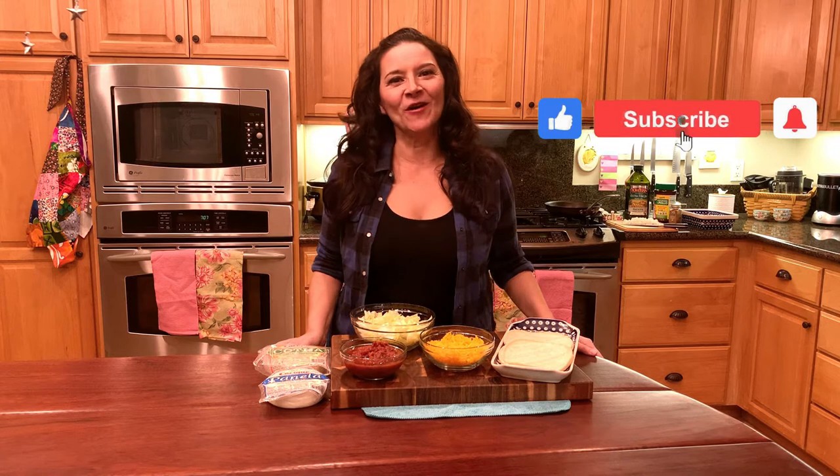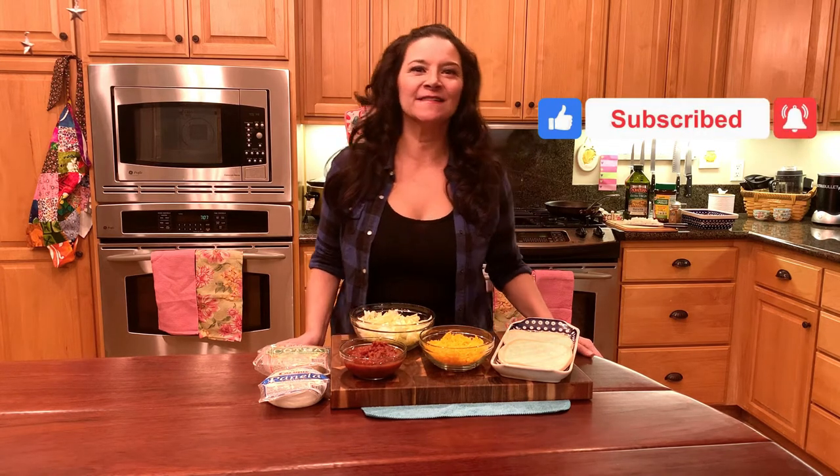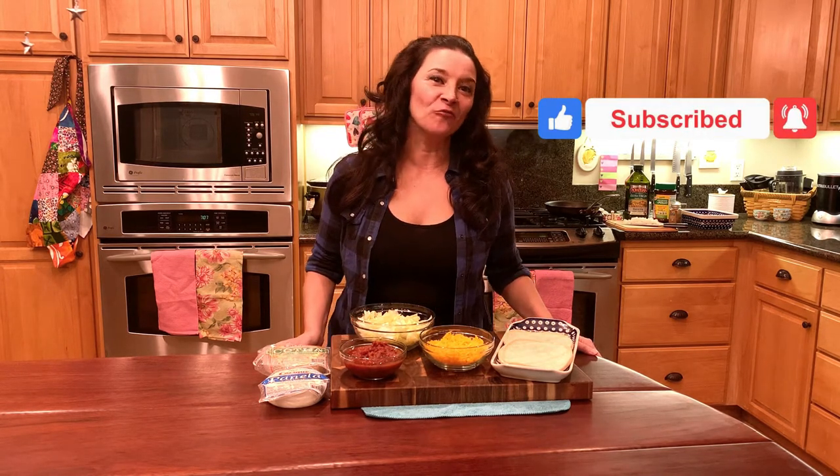Hi, everyone. Welcome to My Cocina. It is Tuesday, which can only mean one thing — it's Taco Tuesday. And not just any taco, but white girl tacos.